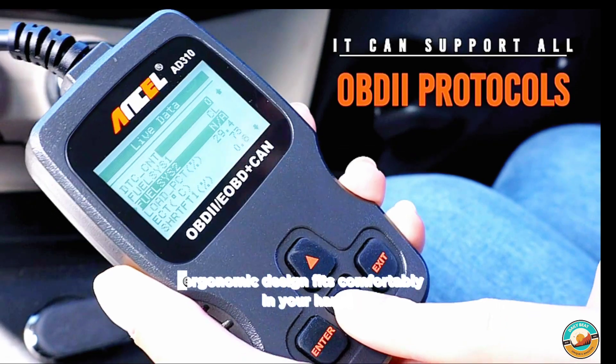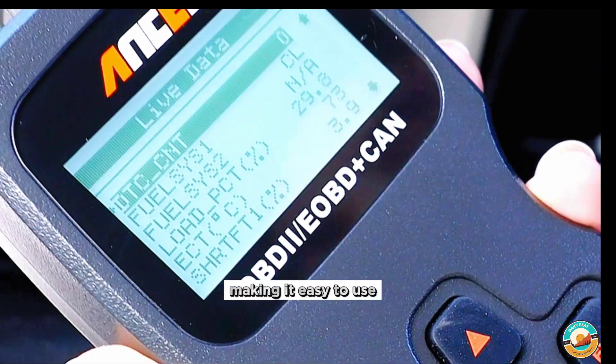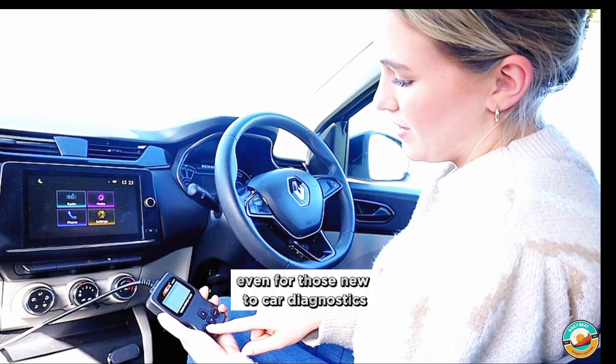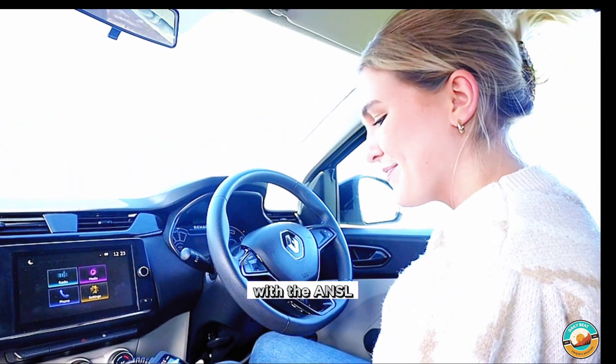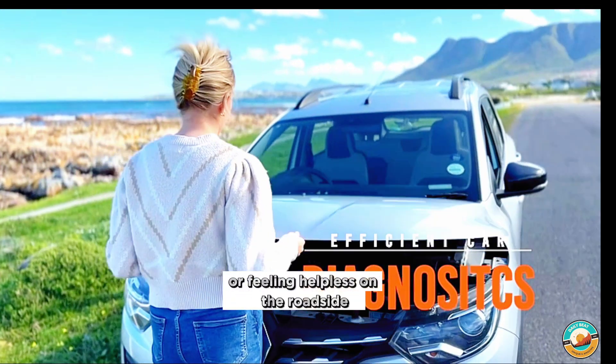The sleek, ergonomic design fits comfortably in your hand, making it easy to use even for those new to car diagnostics. With the Ansel, you're in control. No more relying solely on mechanics or feeling helpless on the roadside.